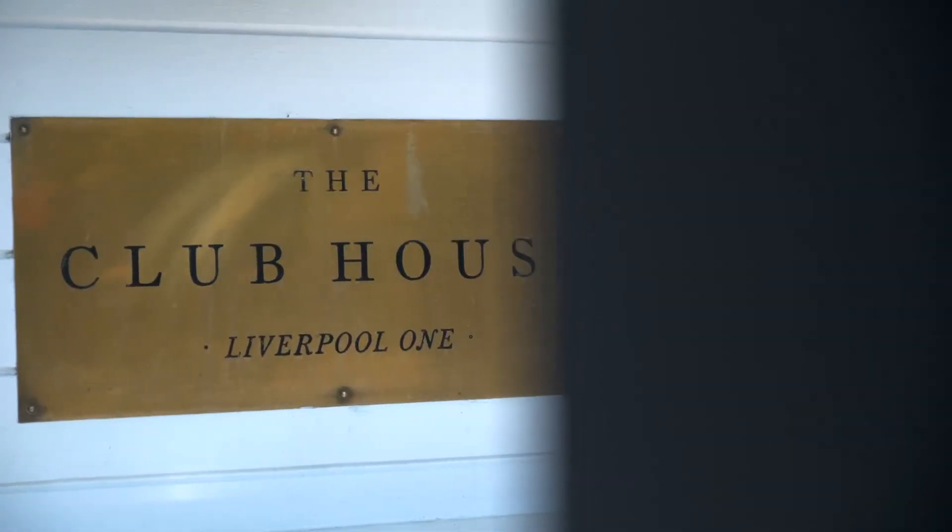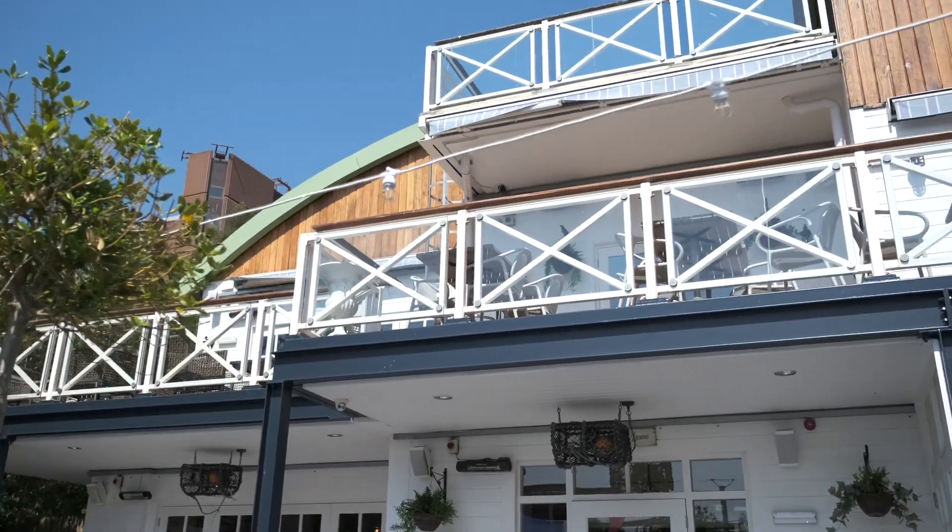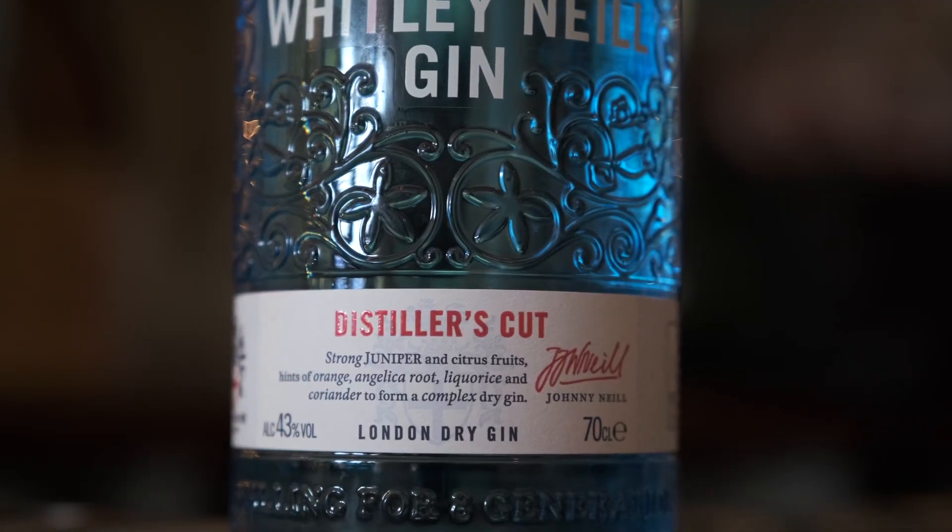Hello and welcome to the Clubhouse Liverpool. My name is Megan and I've been working on the bartender trial with Whitley-Neill Distillers Cut Gin. Come inside and see some of the serves I've created.